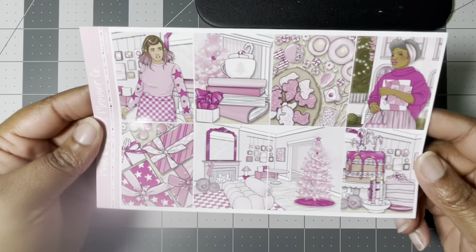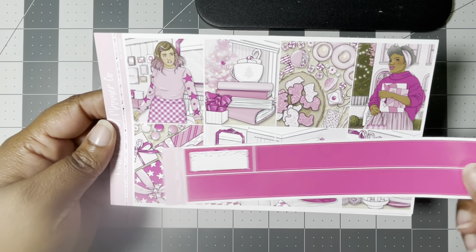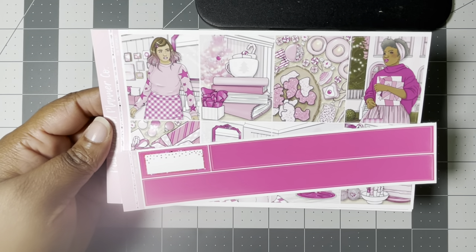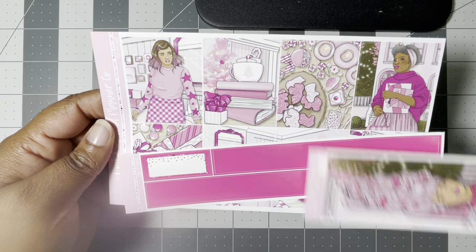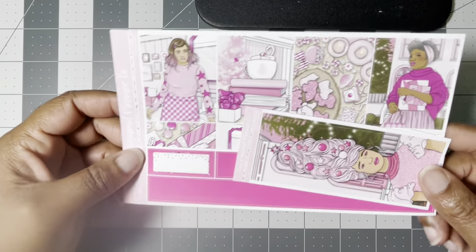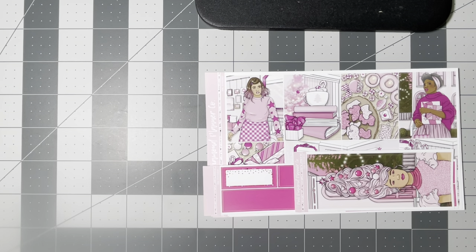Darcy didn't release her own personal Christmas kit or Christmas art this year. Her only Christmas art was in the mystery with Pink Diamond Planner Co, and it was good — they just posted the reveal video last week or this week and it's really good. But getting back on track with this kit...